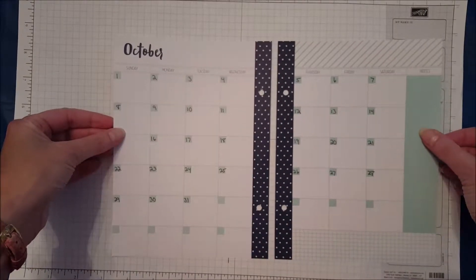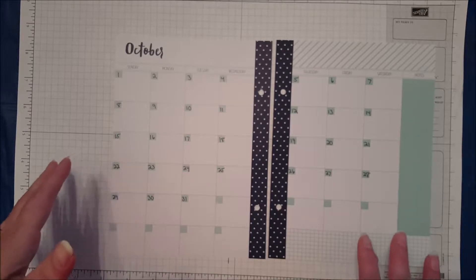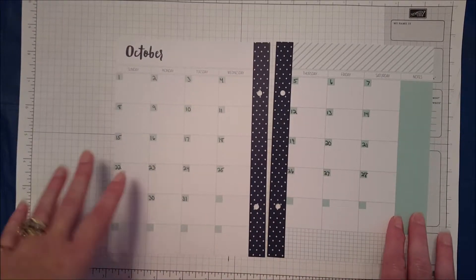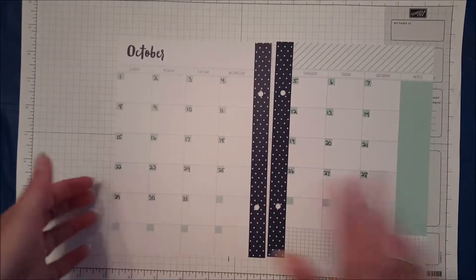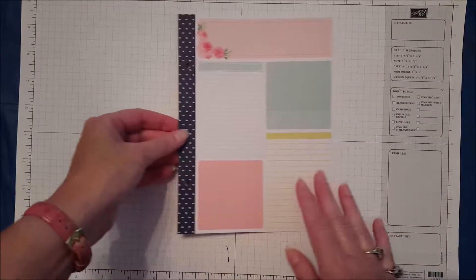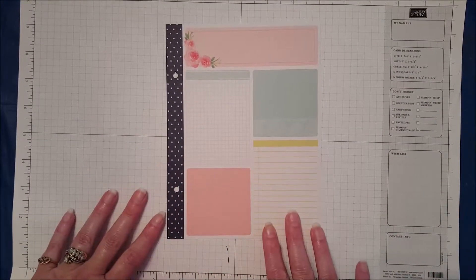What I typically do is decorate my monthly spread, and I like to do it using all Stampin' Up! supplies just to kind of challenge myself to use them. Let's go ahead and turn back to our first page here of the month, which is our page that looks like it has different types of post-it notes.